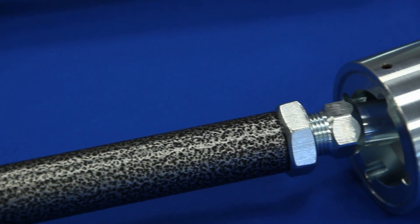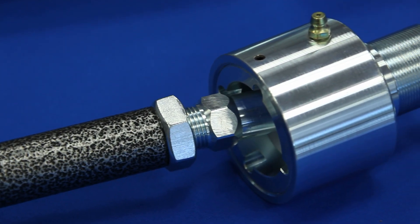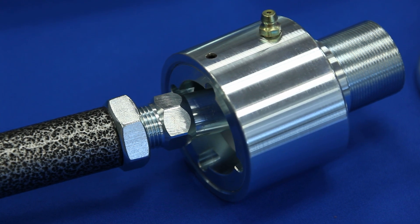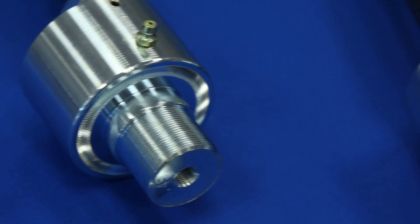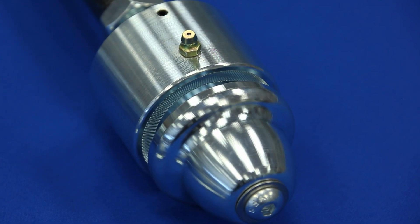The pivot stud features concentric bearing contact surfaces which allows the strut rod to rotate beyond the limits of a standard rod end. The threaded retaining ring maintains preload on the pivot assembly and is secured with a locking set screw.